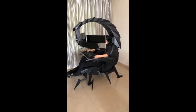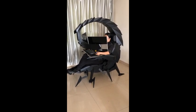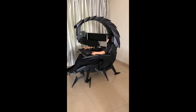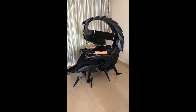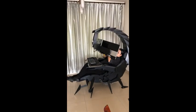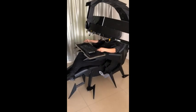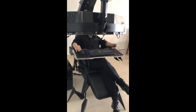The usual user height demonstrated here is about 185 centimeters, or 6 feet 5 inches. Here we can see the fully reclined position is about 160 degrees.